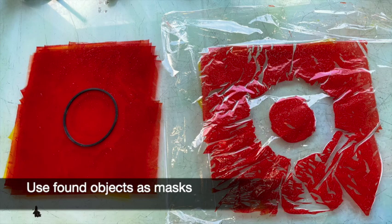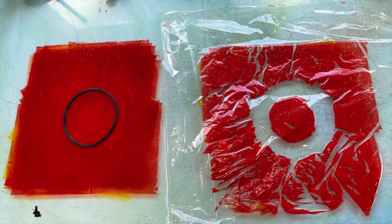Once you get going you can start experimenting with ways of getting ink onto the clingfilm. In this one I've used a raised rubber ring as a mask so it's made a white circle on the clingfilm.